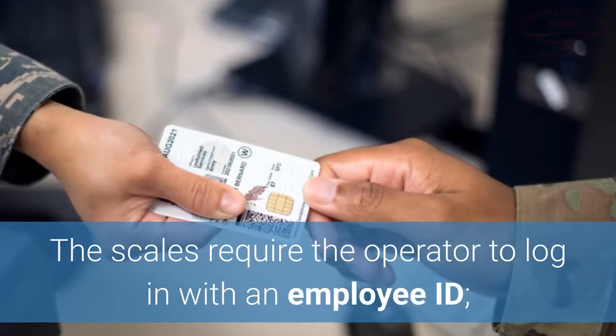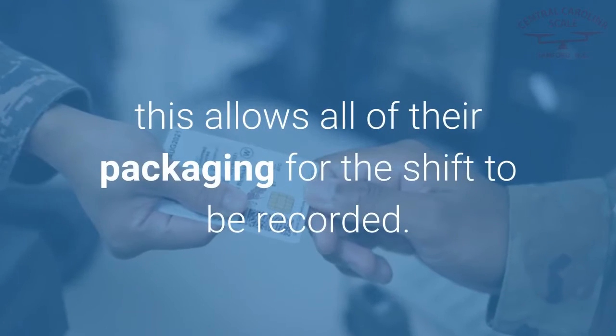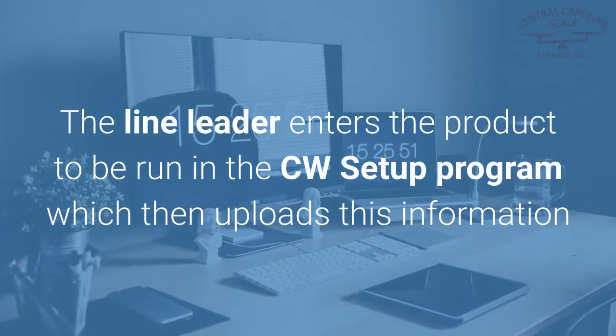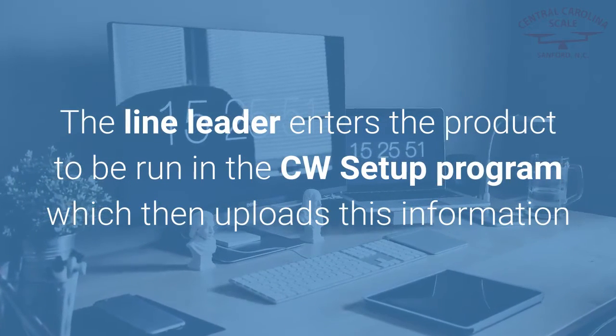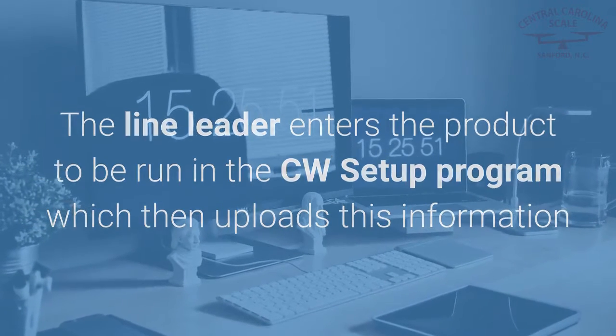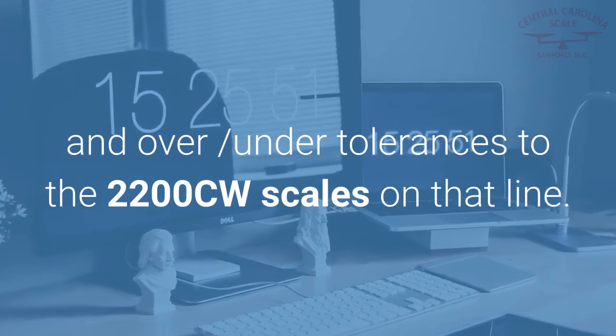The scales require the operator to log in with an employee ID, which allows all of their packaging for the shift to be recorded. The line leader enters the product to be run in the CW Setup Program, which then uploads this information and over and under tolerances to the 2200CW scales on that line.